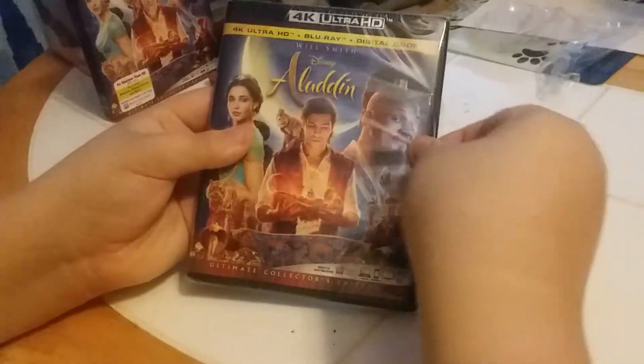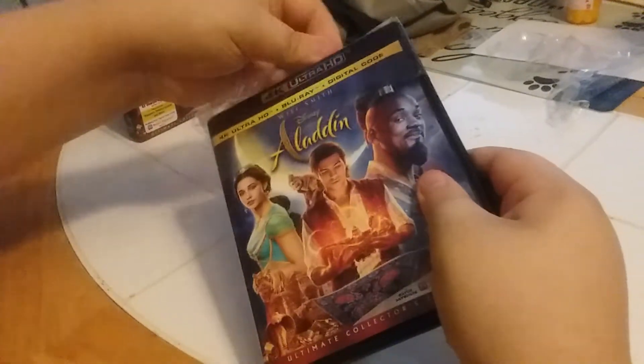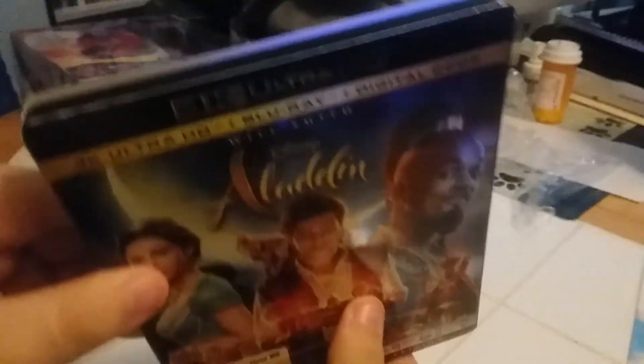Hey Yonison, we're unboxing some stuff we got from Best Buy Richfield. Alright, there's our digital code. There's disc one, the regular Blu-ray, and the 4K Blu-ray. Look at that — they've got artwork right on there, don't they buddy? Yeah.